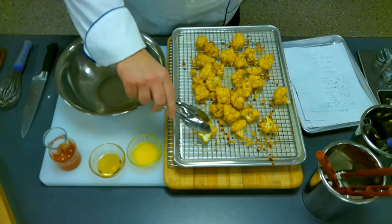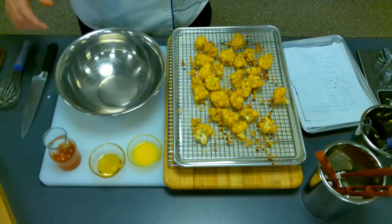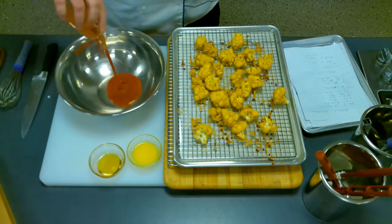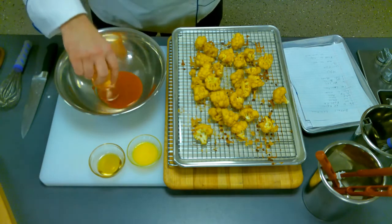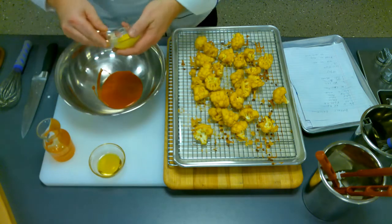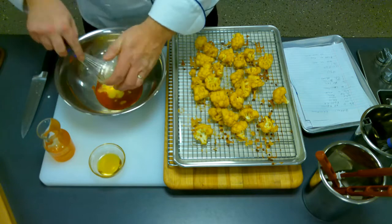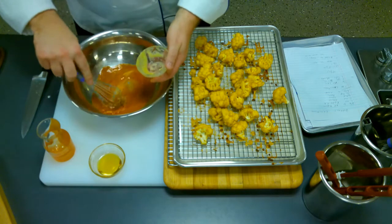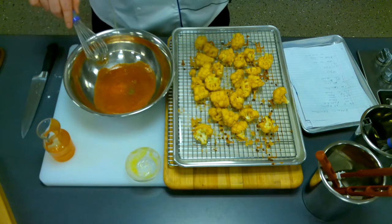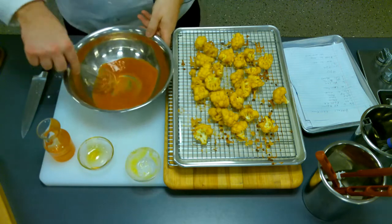These have been in the oven for 20 minutes and have come out. Now what we're going to do is coat them in the hot sauce. We're going to go with about a quarter cup or so of hot sauce, and then just like if you were doing wings, put in some melted butter and whisk that together. And then the other thing we're going to do, just to offset the heat a little bit, is put in some honey. If you want straight heat and don't want the offset, that's fine.